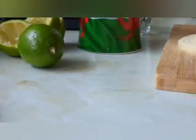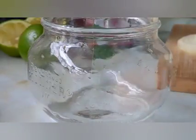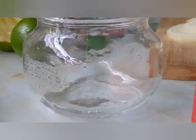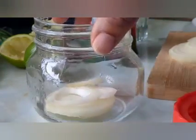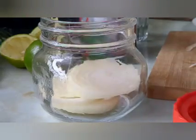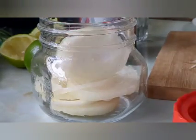I'm gonna push this aside — that is the jar I'm gonna be using. In the jar, I'm gonna be putting my sliced onions in there. Can you see that? Sliced onions go in there.